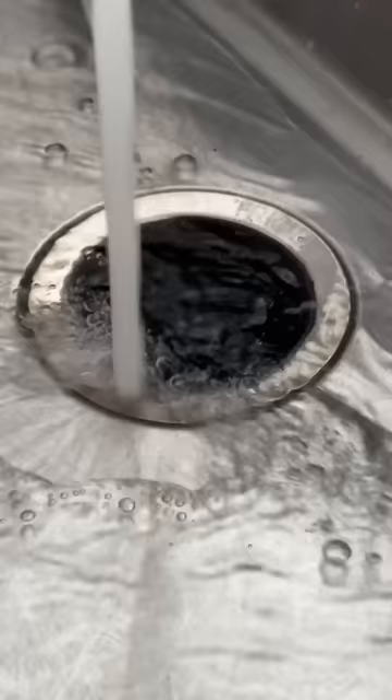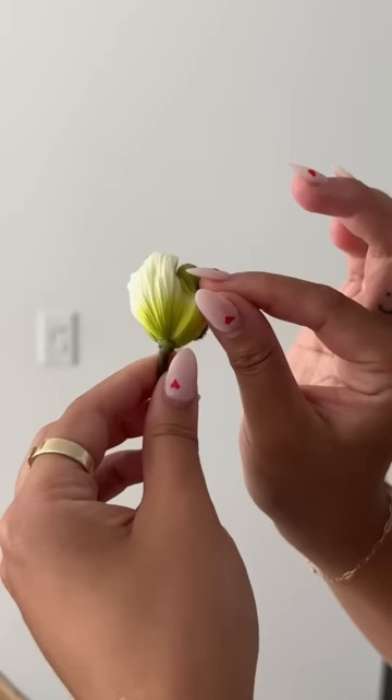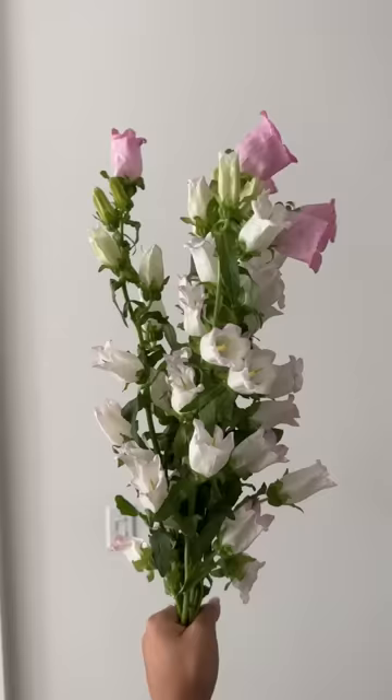I'm getting married today. Let's make my floral bouquet. We are having a destination wedding in the Philippines. However, we still have to get all of the legal paperwork done here in America, so we are headed to the courthouse in a few hours.